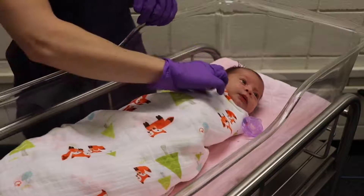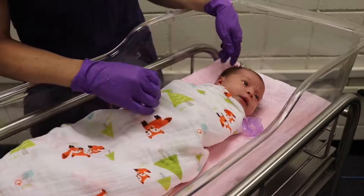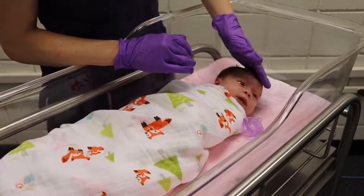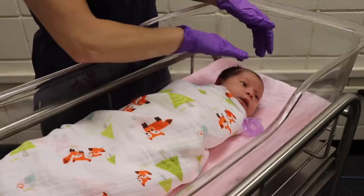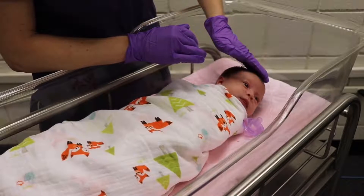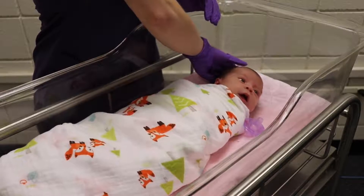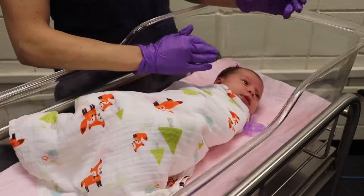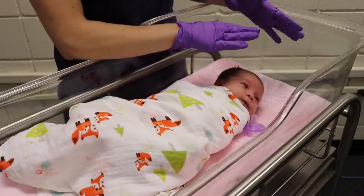First, we want to assess the head and face. Since she's swaddled and happy, I'm not going to unswaddle her. I'm looking at her hair — it's nice and fine, which is typical of a newborn. I'm going to feel for her fontanelles. The anterior fontanelle is on top, shaped like a diamond and the larger of the two. The posterior fontanelle is on the back and sometimes harder to feel. You want your fontanelles to be soft and flat — no bulge and no sunken crater-like feeling.